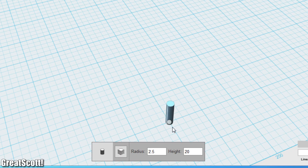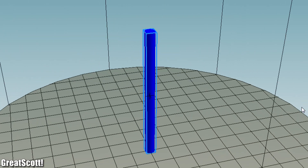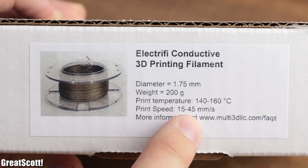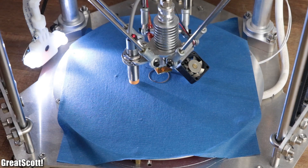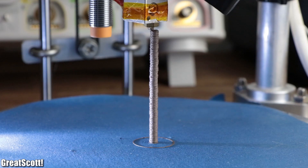I simply created a small cylinder in 123D Design, imported it into the Repetier-Host software, changed the slicer settings according to the manufacturer's recommendation, sliced it, and started the printing process. And surprisingly, it printed pretty well for first tests.